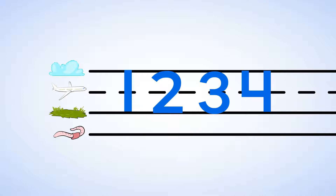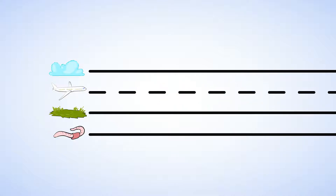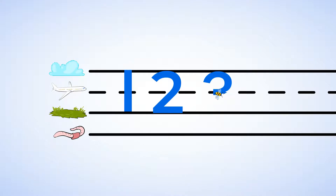Great job. Now let's count the diamond stickers again. One — straight down and to the ground. Two — around and back, two's on track. Three — little bee fly round and round, little bee make a three. Four — straight down then over and down some more. There are four diamond stickers. And you can write all of these numbers now.